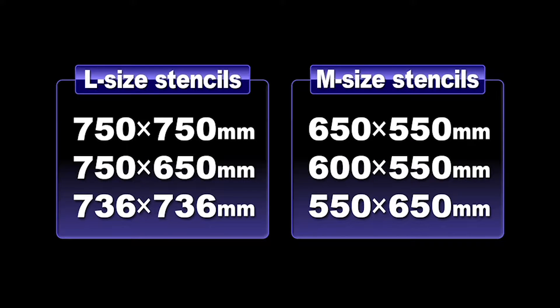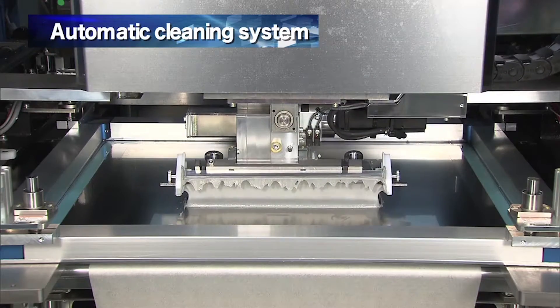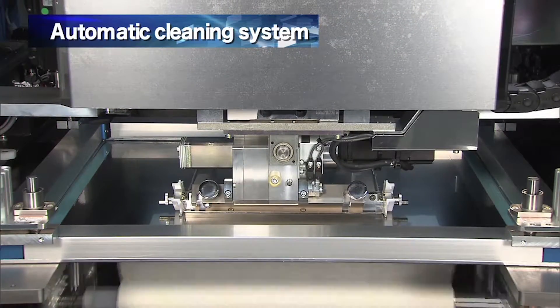The YSP easily handles a wide range of stencil and instantaneously replaces up to 6 types of stencil. A high efficiency cleaning system included as standard equipment allows programming optimal operating conditions into the unit.